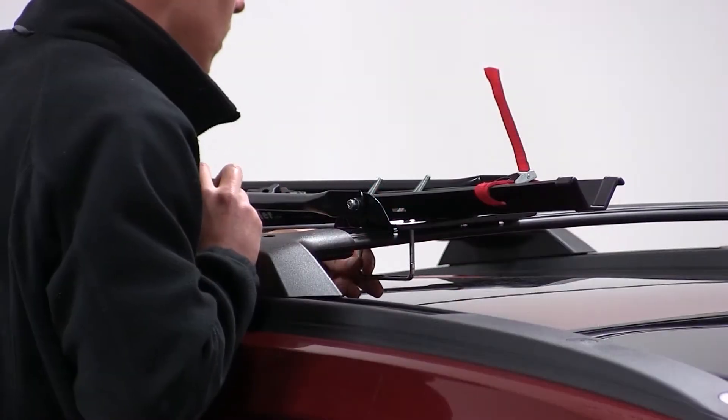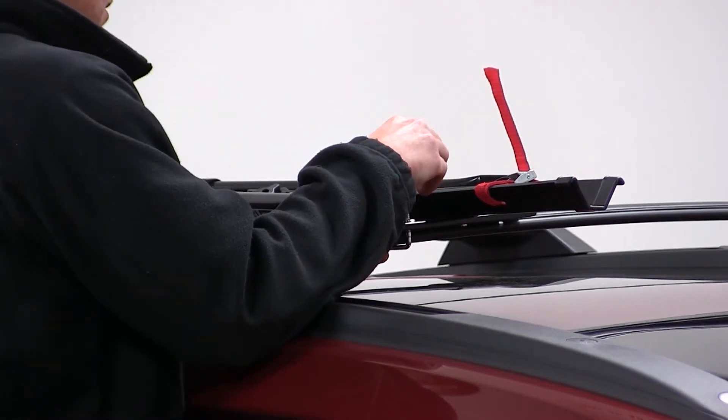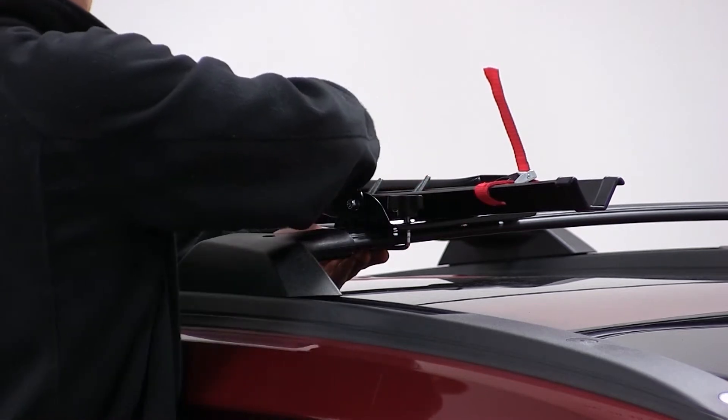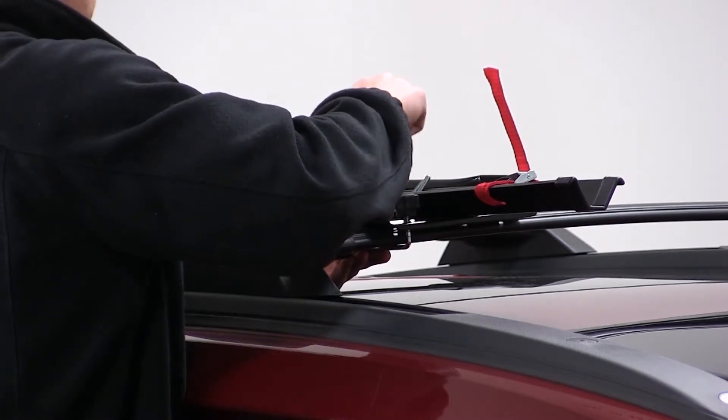Starting at the front, we'll take the silver U-bolts to go around the underside of the front bar, up through the pre-drilled holes of the head of the bike rack. We'll then take the black wing nuts to thread down onto the silver U-bolts to secure it.